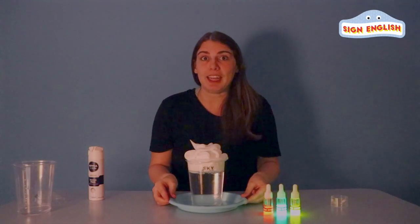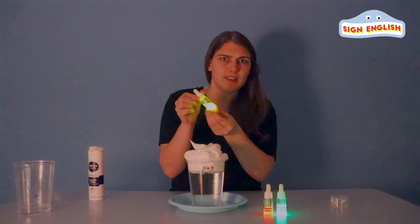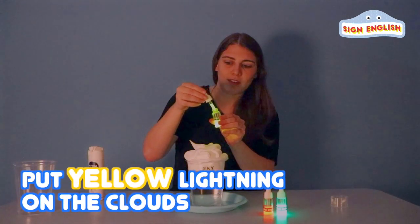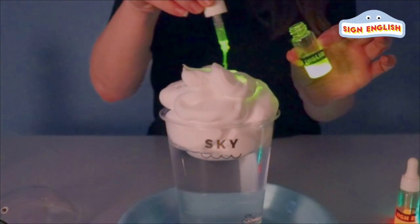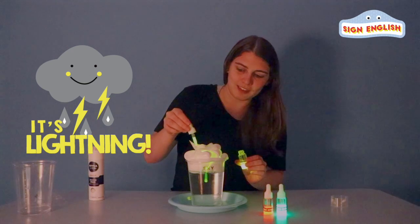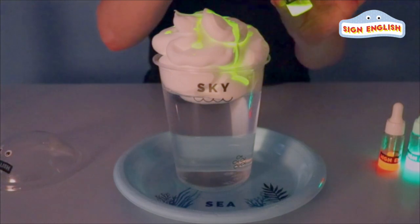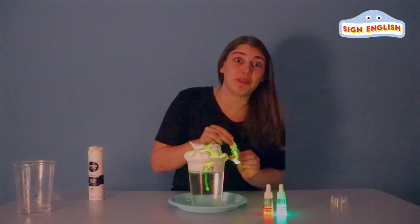So, let's make it lightning. We need our lightning. What color is this? That's right, it's yellow. Let's pour in some yellow lightning. Here we go. Can you see it glowing? Look at the clouds.